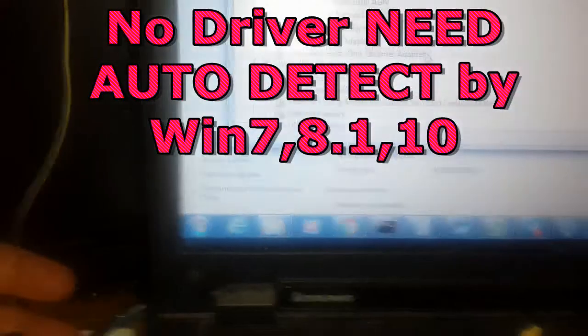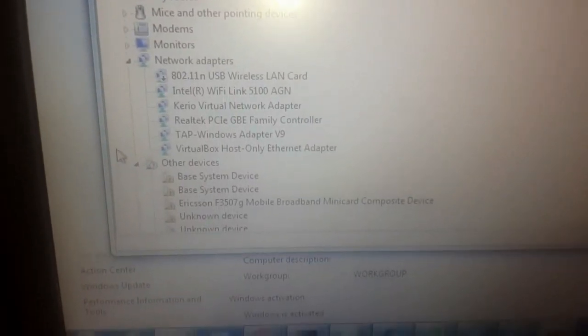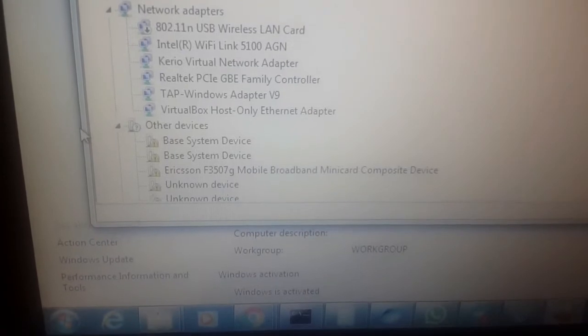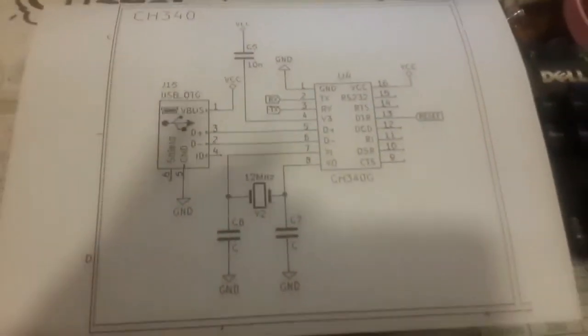As you can see, there's no need for any special or additional driver. You can easily adjust the RS-232 settings and it is really nice for programming all versions of Arduino. The guys working with PIC microcontrollers can also use this mini converter.